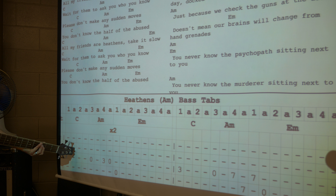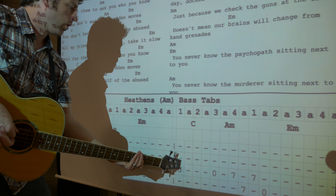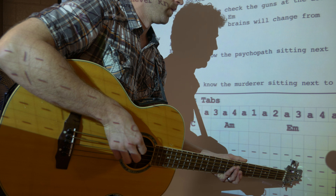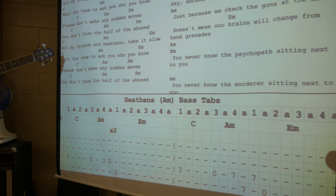One and two and three and four and one and two and three and four and one and two and three and four. So what do you think? Yeah, good, nice.